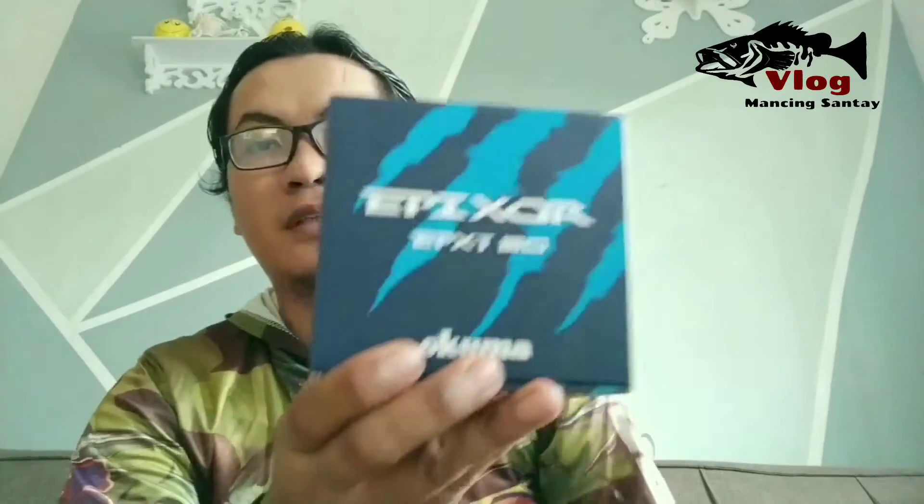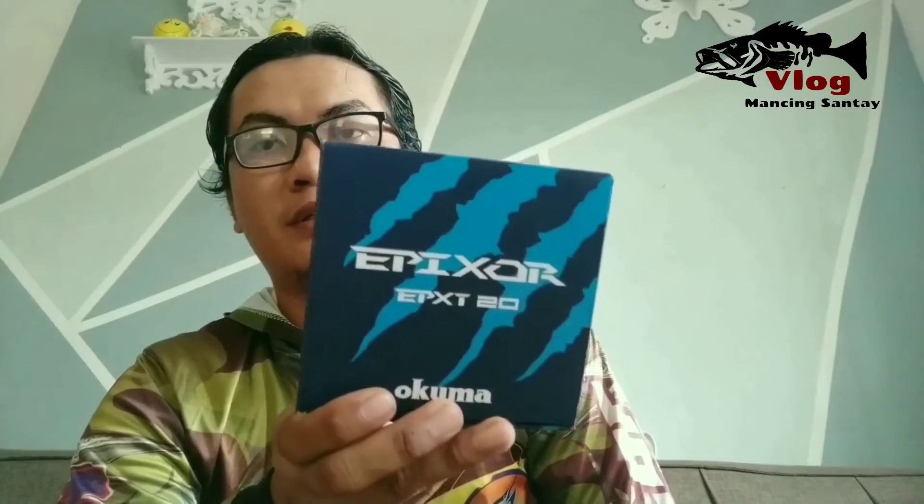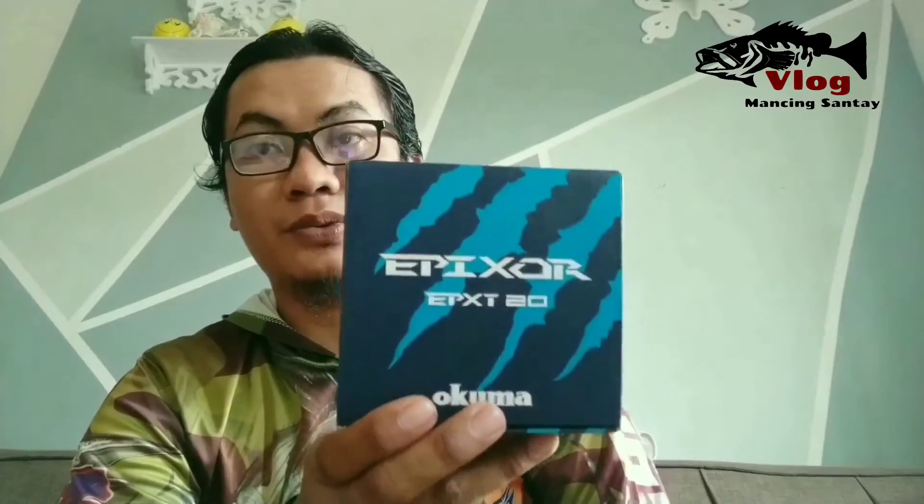Kalau lihat kondisi juga masih bagus, masih baik. Ini dia reelnya: Okuma Epixor XT20.